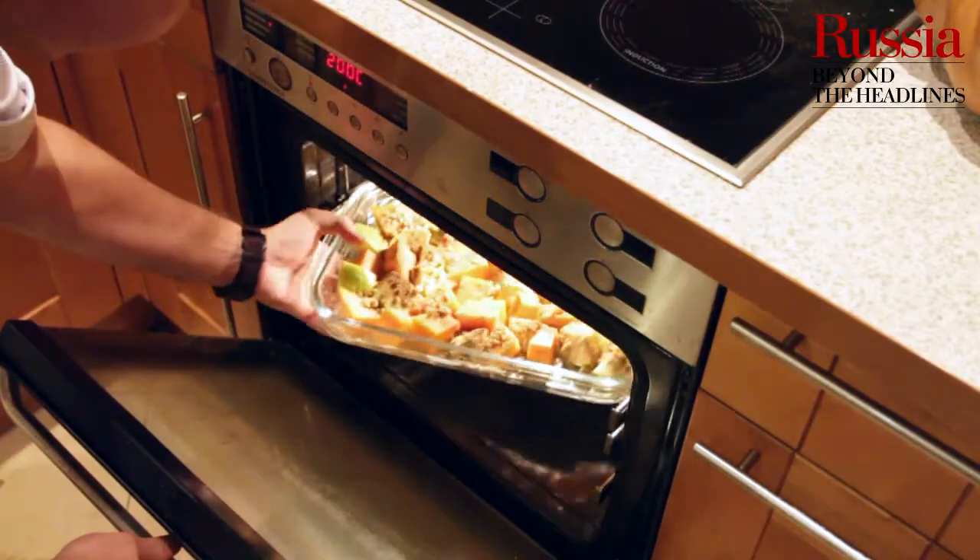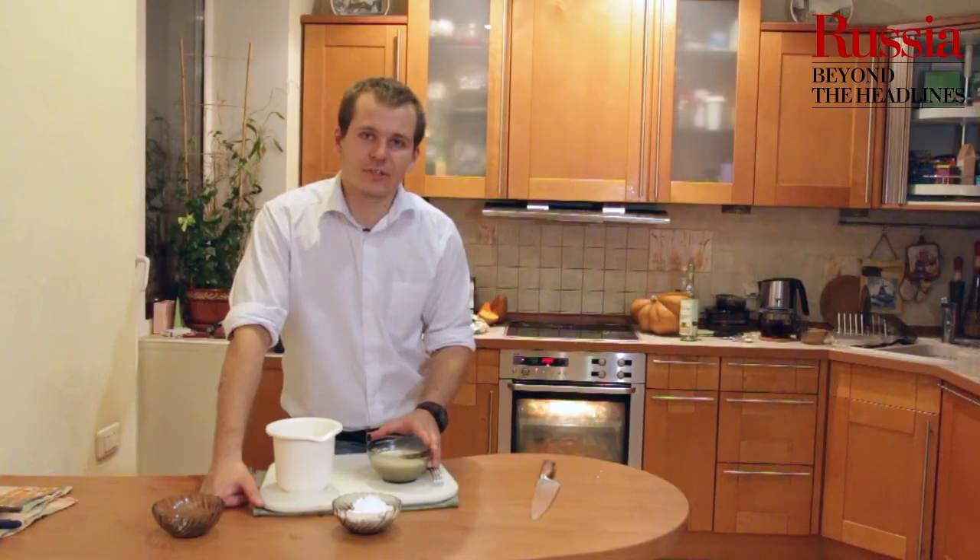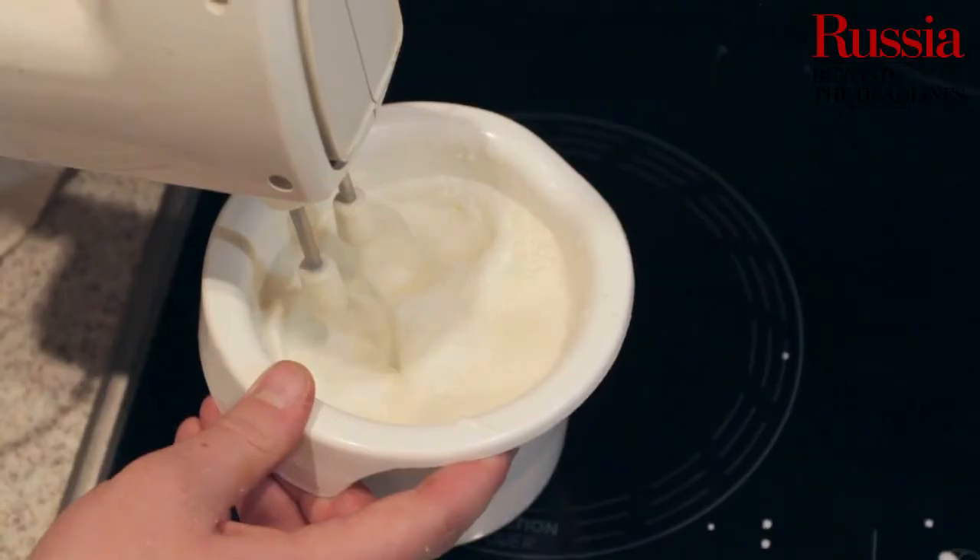Ставим тыкву с яблоками в духовку. Для приготовления соуса надо взять сливки, сахарную пудру и взбить.